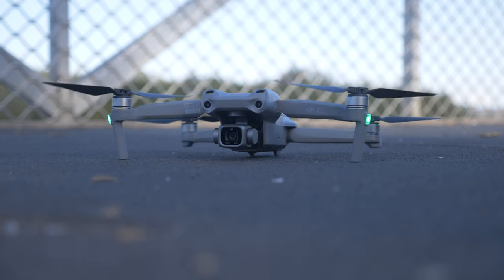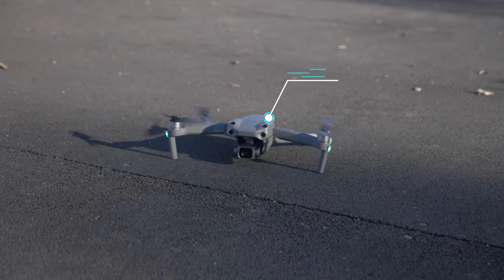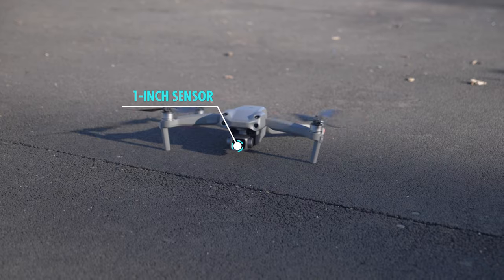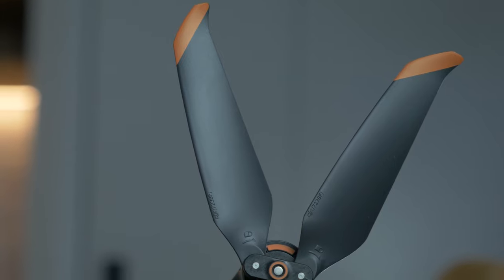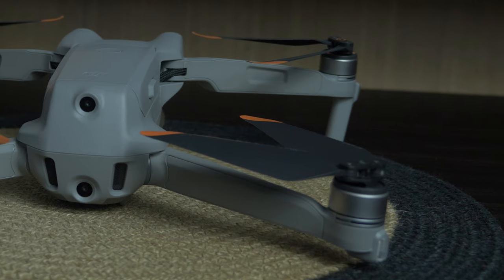And here it is — the Air 2S. Such a gorgeous drone, but no real character compared to other recent DJI drones; they're all standardized now. The standout features are the bug eyes on top and that one-inch sensor on the front, which we've only seen on the Mavic 2 Pro before. There are also those orange tips that set it apart, but besides that, the Mavic Mini, Mavic Pro, Mavic Air — they all look pretty much the same.